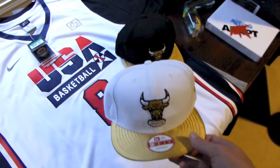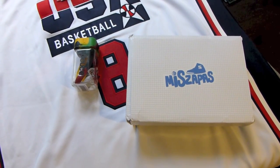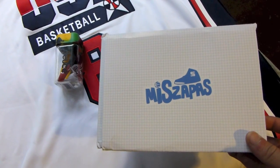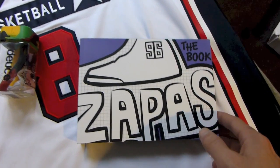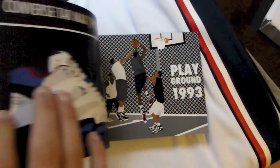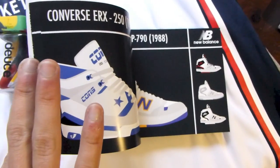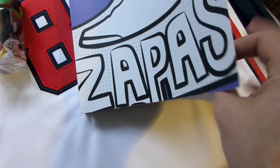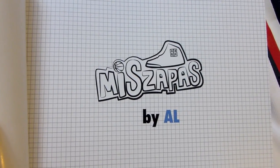Definitely looking forward to that pack dropping. Next couple pickups — got a sneaker book, The Mies Zappas, sneaker history in art. First saw this on Modern Notoriety. Looked like definitely a sick book, so I wanted to scoop it up. All different brands, the history of sneakers via art.